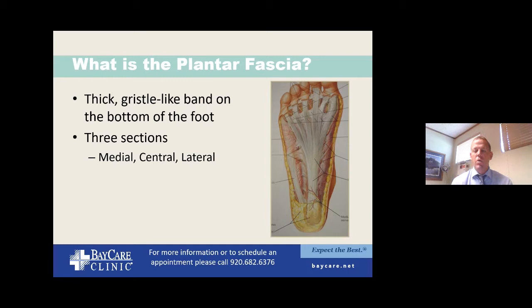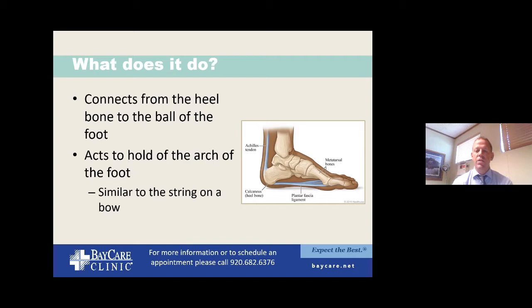People will complain of heel pain not just directly along the bottom of their heel, but usually a bit more along the inside. I also want to show how the Achilles tendon is coming down in this area. Achilles tendon pathology and tightness really do work side by side with plantar fasciitis — when there's a problem with one, very often there is a problem with the other as well.